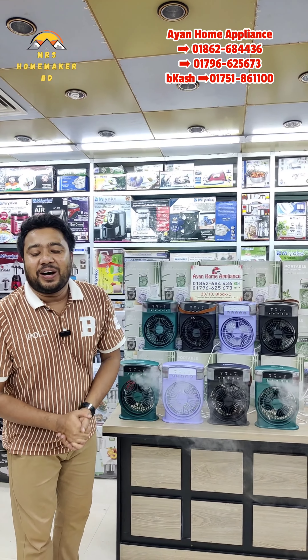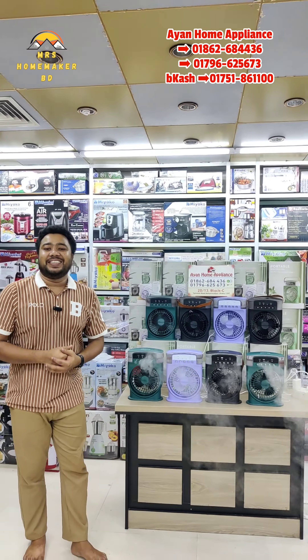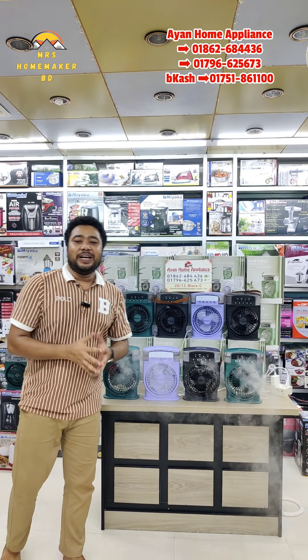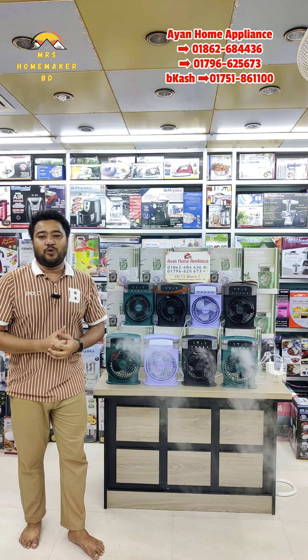Asalaamu Alaikum! How are you? Waalaikum Asalaamu. How are you? I am happy to tell you the story about this. Today we have one mini mixed air cooler friend, which we've already had before.